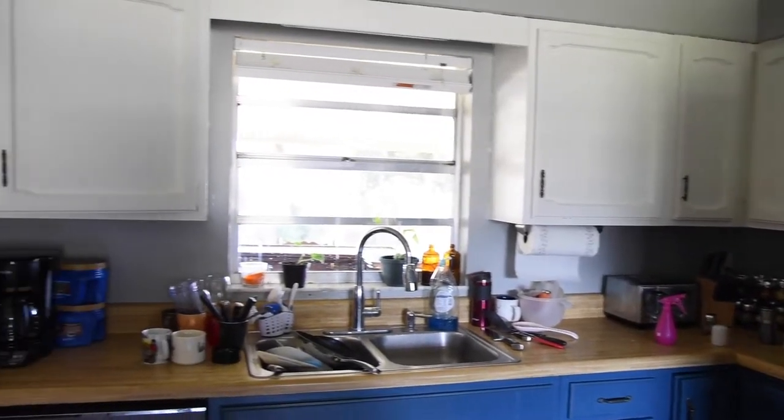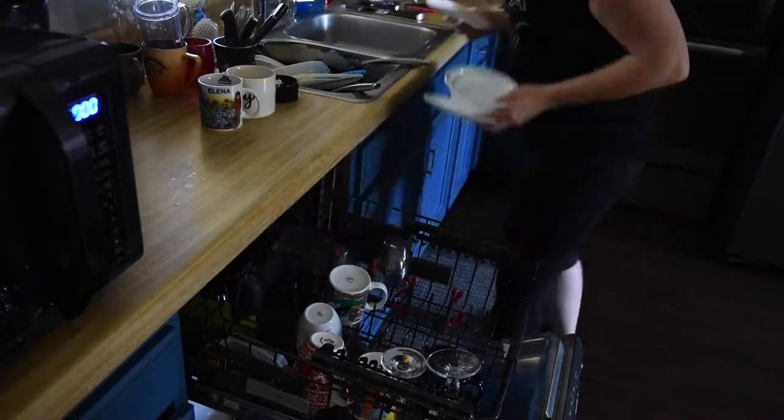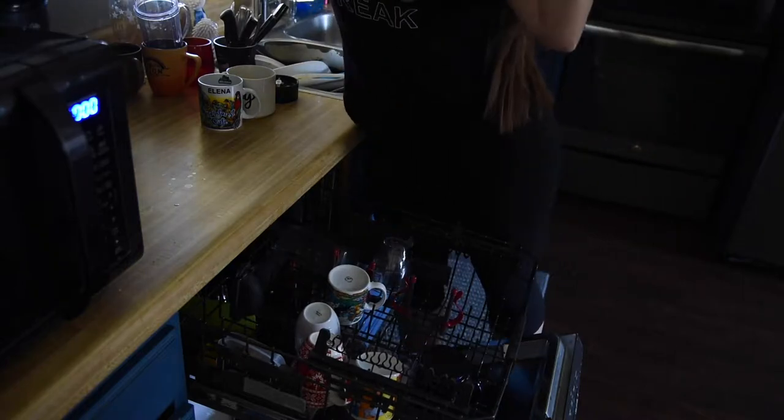I always like to start in the kitchen. Not only is it normally the most time consuming, but it is so easy to see your progress, so you're more likely to stay motivated.